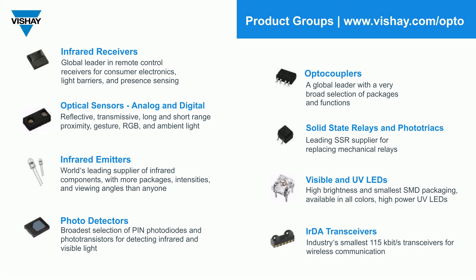You can look at our IR receivers for remote control, our optocouplers, our solid-state relays, discrete infrared emitters and photodetectors, our optical sensors, and visible and UV LEDs.